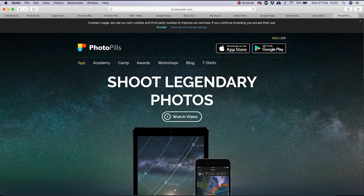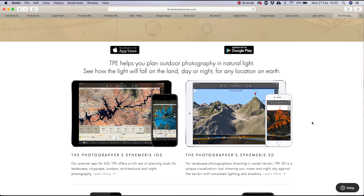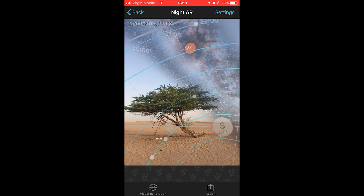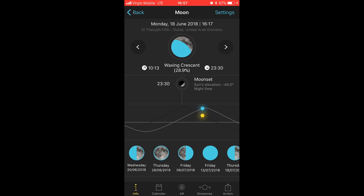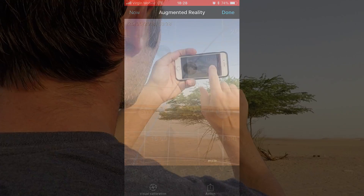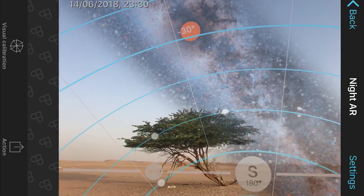An app like PhotoPills or the Photographer's Ephemeris will show you where the Milky Way is in the sky, and you can get the time from the app when it'll be in the position you want. You can also plan around the moon phases with this app. If you're location scouting, as long as you have a signal, you can check exactly where it will be in the sky using the AR function.